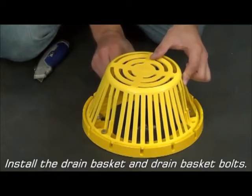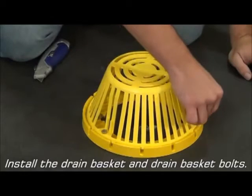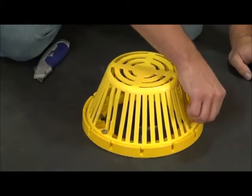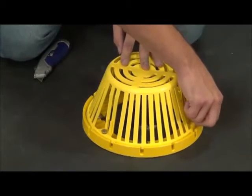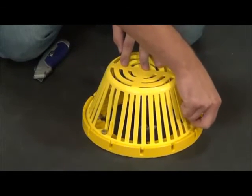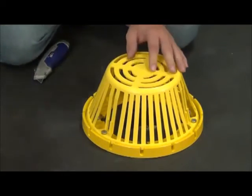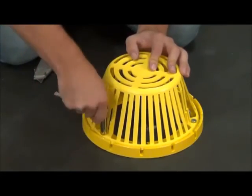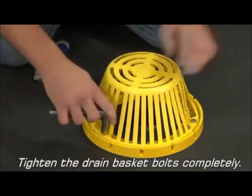Install the drain basket and drain basket bolts. Lastly, tighten the drain basket bolts completely.